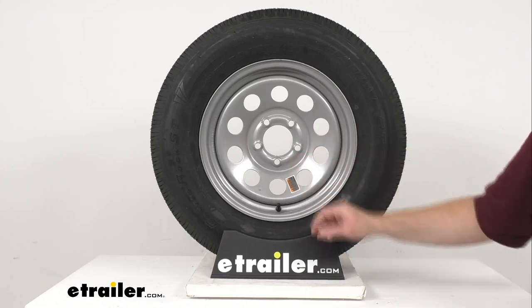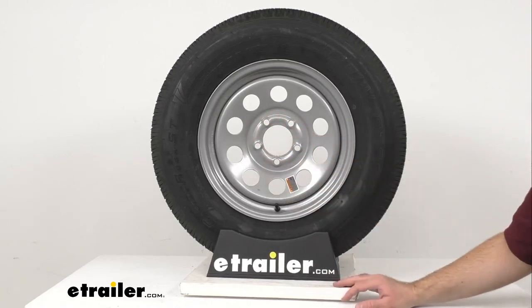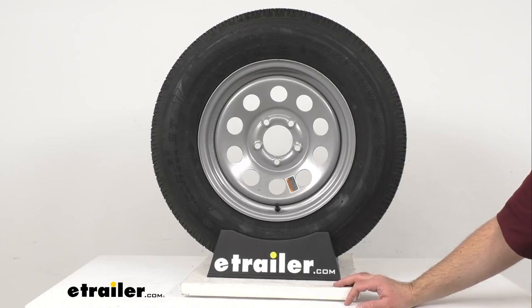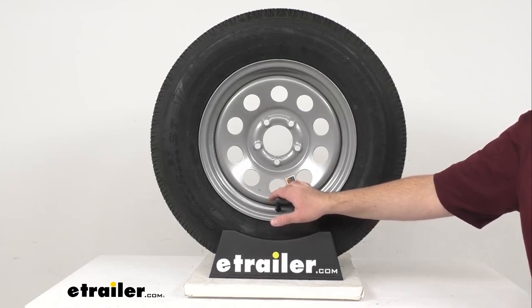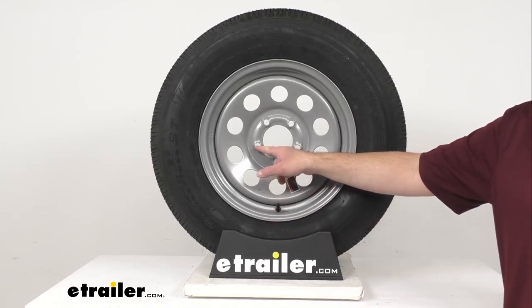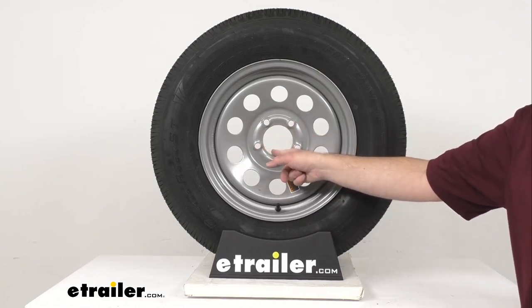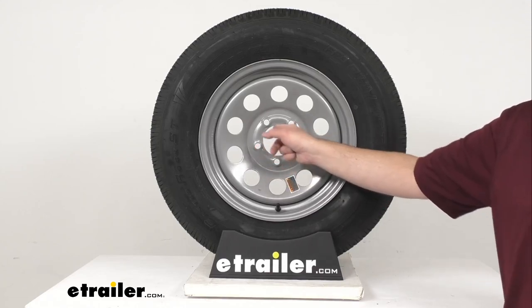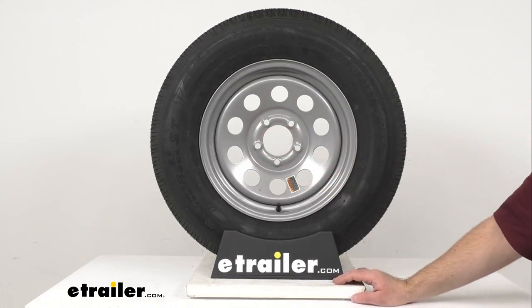So 5 on 4 and a half inches means 5 bolt holes with 4 and a half inches measured to a point halfway between the opposite bolt holes. The wheel capacity is 2,200 pounds. The wheel stud size is a half an inch by 20. The center cap is sold separately, but if you do pick one up, you want to make sure that it fits the pilot diameter of 3.19 inches.